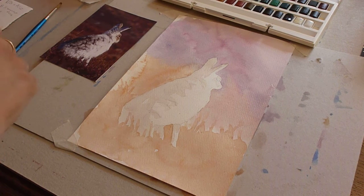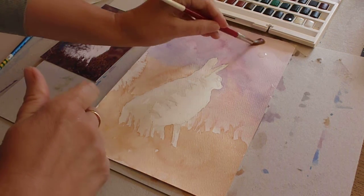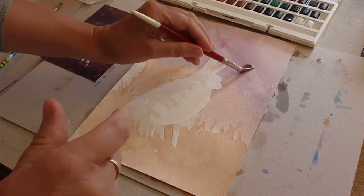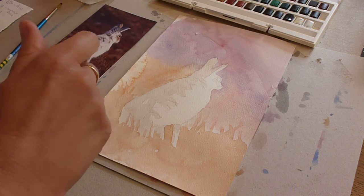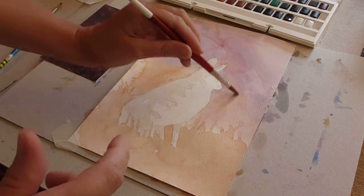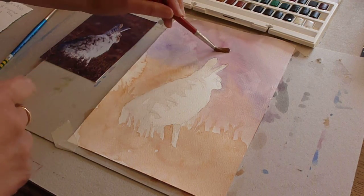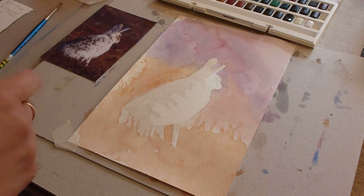We're going to start on the background again and I'm going to do wet on wet. All I'm wetting is the top section that we did first of all. You can be careful around the ears — I'll kind of flip past that but you can be nice and neat. Carefully round the face and down to where we've made that dry edge before. Doesn't matter if you go over a little, that's fine. So around the back of him and down the side.